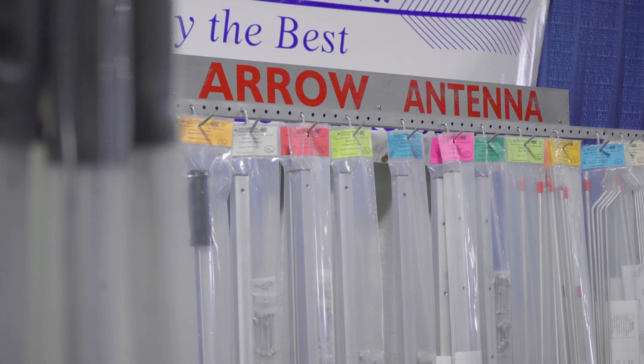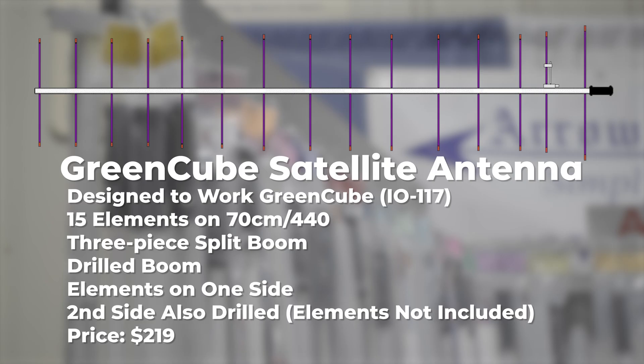Tim Chapman, KB7MDF, Aero Antennas. We have a GreenCube satellite antenna, 15 elements on 440. The boom is drilled with elements on one side, and then another set of elements can be added on the other side for circular polarization if you'd like. So it comes with one and you can add another.